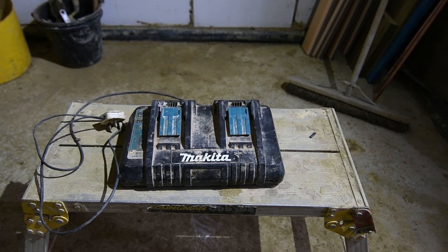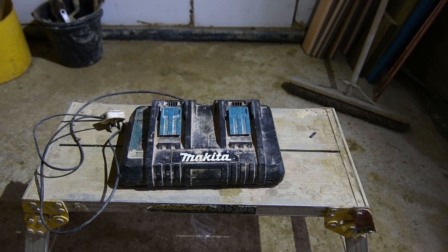Good evening. It's 21:32, half past nine in the evening on Monday the 18th, and I'm doing the first repair in my new workshop.